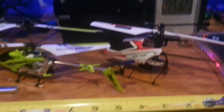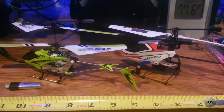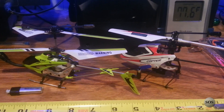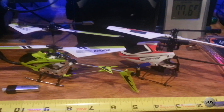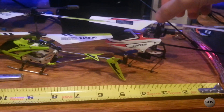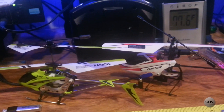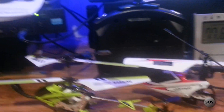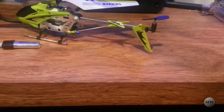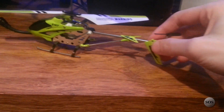Here are the two choppers. The one on the left runs about $20, the one on the right about $40. The one on the left is about 3-channel and the other one is 4-channel. They're both about 9 inches in length, so let's set the measuring aside and get to looking at the first model.